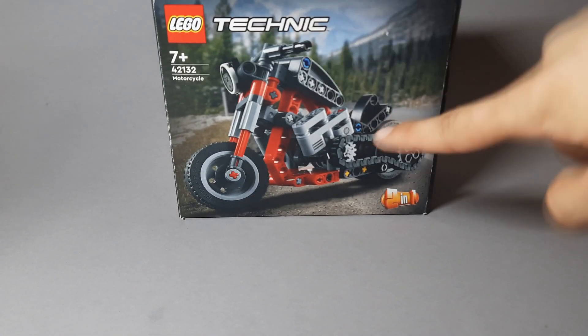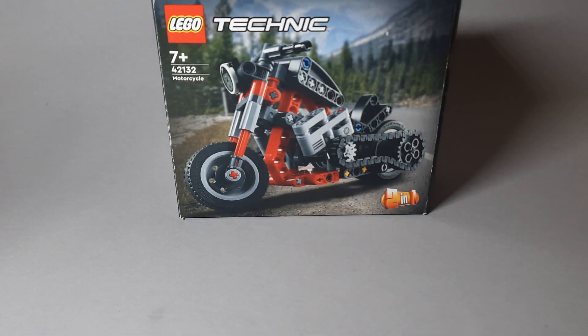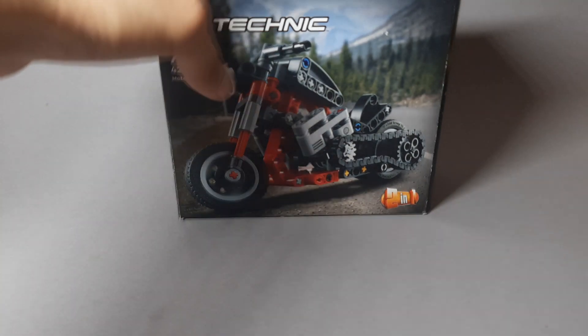Hello friends, it's me again. Labrador74. The new alternative build for set 42-132 — yes, this one. This time I transformed this custom chopper into a tracked cherry picker.